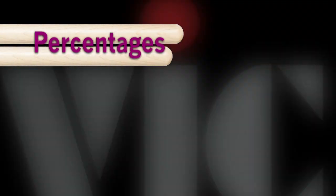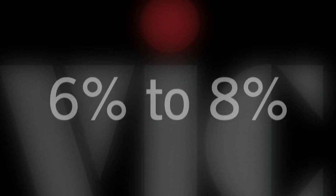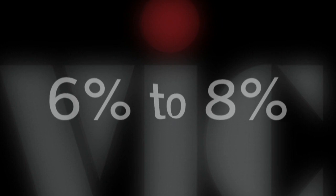The optimal moisture content for a hickory drumstick is between six and eight percent. This level is consistent with average indoor conditions, thereby minimizing any chance for dimensional change due to loss or gain of moisture. Six to eight percent is the same moisture content used for fine furniture — this is why on a hot humid day fine furniture drawers don't stick, whereas cheaply made furniture drawers will.